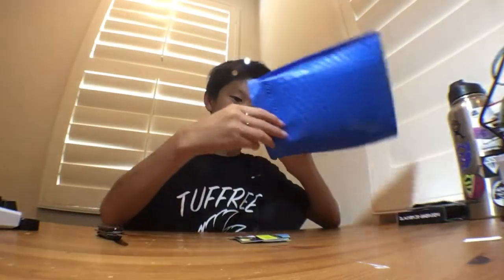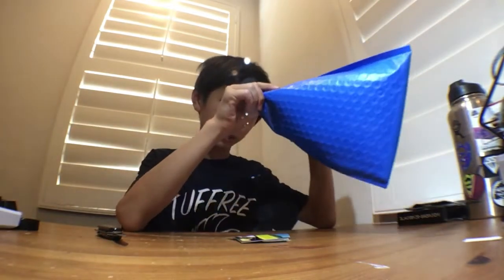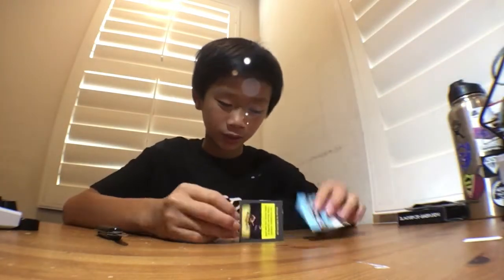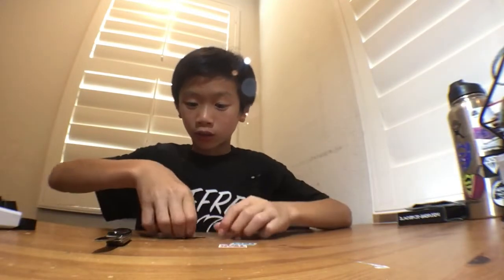I'll just dump the rest out. Let me check if there's anything left in the bag — doesn't look like it. So we also got some riser pads, some blue riser pads, and some chuffs, which are really sick. And some more vinyls.